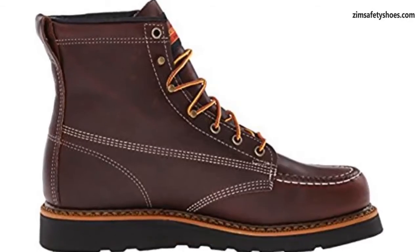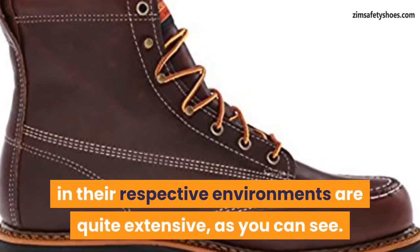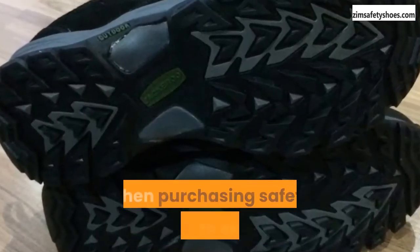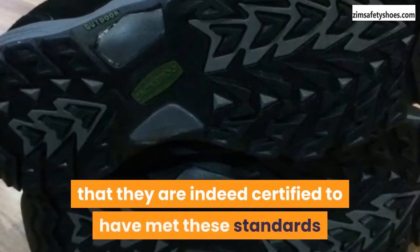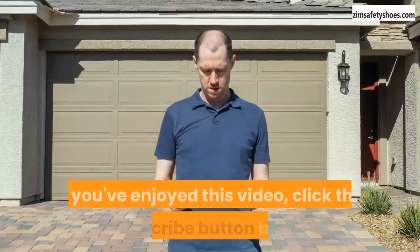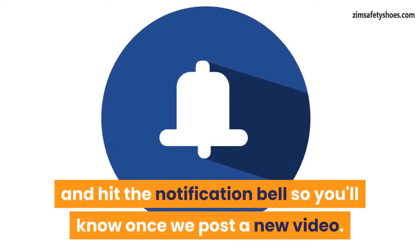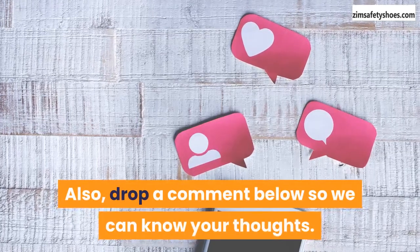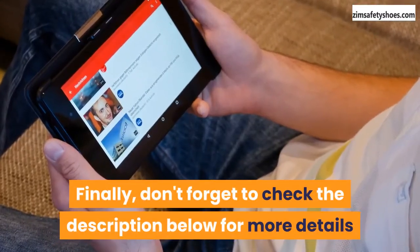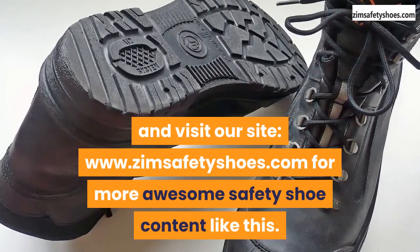Conclusion. The lengths taken to ensure that safety shoes are indeed safe for workers to use in their respective environments are quite extensive, as you can see. This is why it is important to double-check when purchasing safety shoes to ensure that they are certified to have met these standards. If you've enjoyed this video, click the subscribe button below and hit the notification bell so you'll know once we post a new video. Drop a comment below so we can know your thoughts, and don't forget to check the description below and visit our site at www.zimsafetyshoes.com for more awesome safety videos.